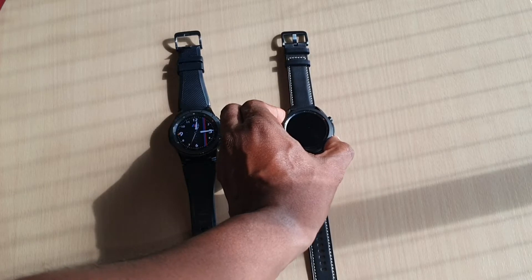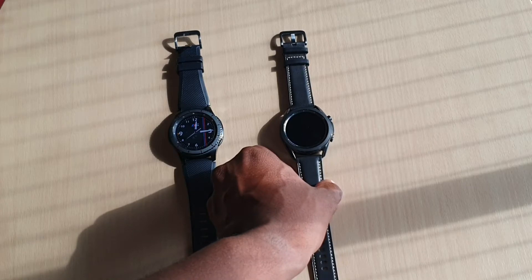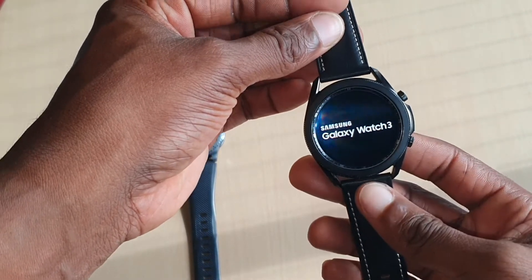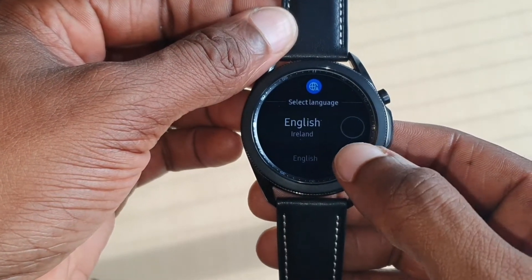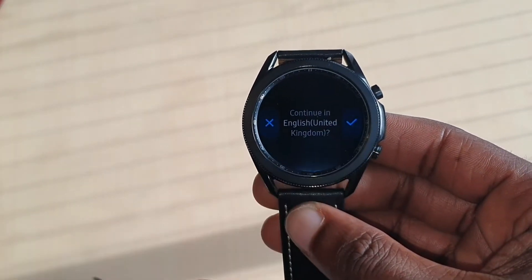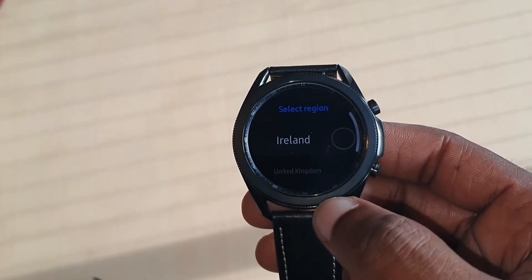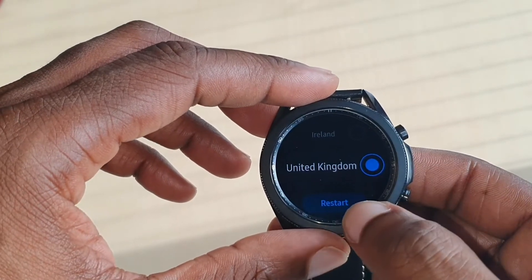So this is the first time built up, let's see if it's got any juice in it. So this is the first start up, so we've got to go through all the settings.